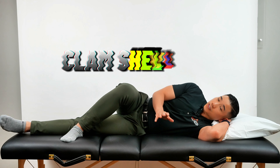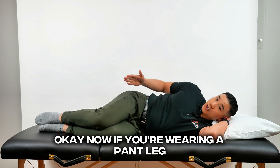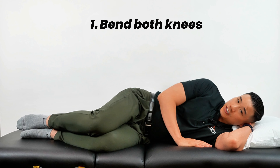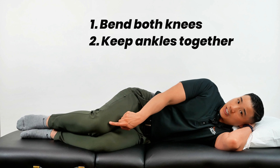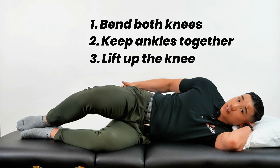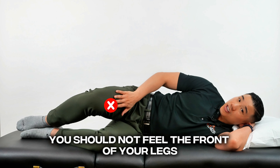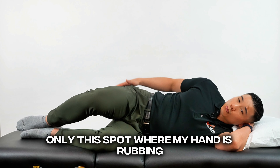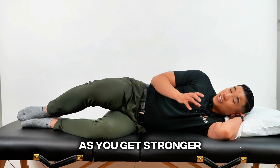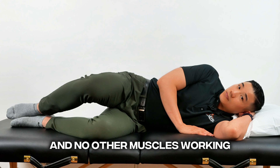After this exercise, do a clamshell hold — this strengthens a muscle called the glute medius, which is a super important muscle for hip stability. If you're wearing a pant leg with a line that runs down to the knee, this is the muscle right behind that line. Bend both knees, keep the ankles together, and slowly lift the top knee towards the ceiling. It's not about how high you bring up the leg — once you feel the muscle between the back pocket and the mid-thigh area, that's the right spot. You should not feel the front of your legs, your hamstrings, or the groin area. Hold for 15 seconds for four rounds per side, working up to a minute as you get stronger.